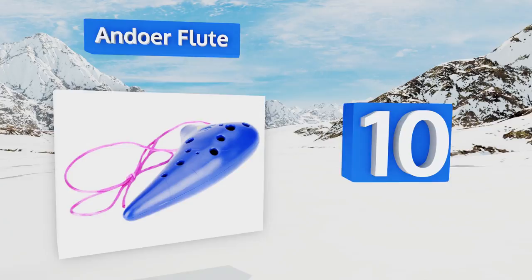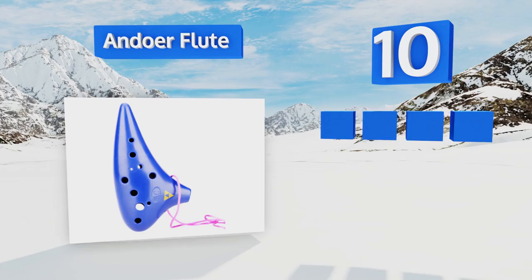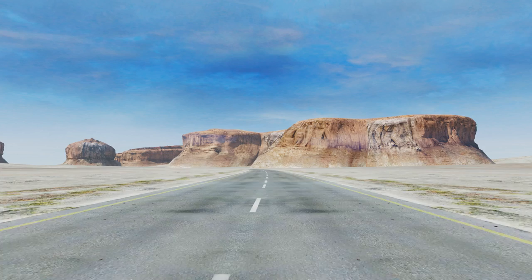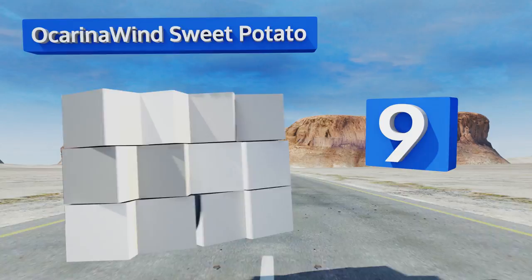Starting off our list at number 10, the budget-friendly Andua Flute is the perfect gift for lovers of the iconic Legend of Zelda video games, as its design is based on the one played by its main character Link. It's made of rugged plastic and feels solid in your hand. It comes with a convenient carrying lanyard and sports the Triforce logo. However, its sound is not always consistent.